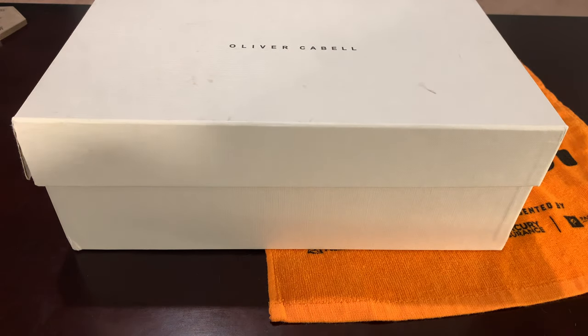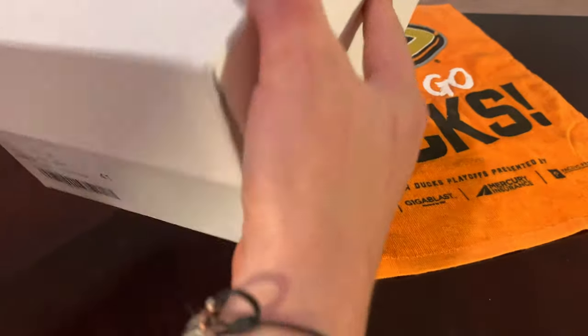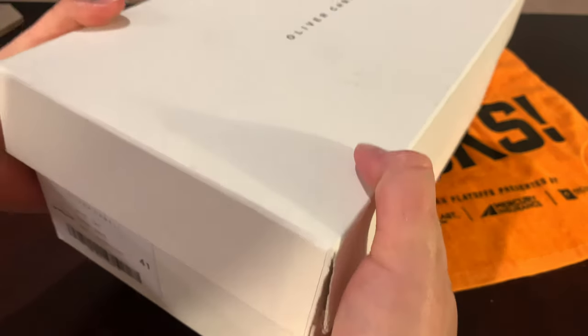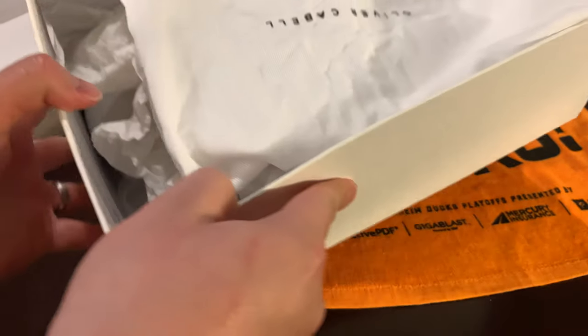What is up YouTube, back at it with another video. As you can see from the title: Oliver Cabell. Long story short, I heard about this brand from like everybody on the internet — like four different people. They're German trainers or something. I've been looking at them for a long time and I was able to pick these up — the Oliver Cabell Gat trainers. I don't know why I keep saying that, it's like a tongue twister.